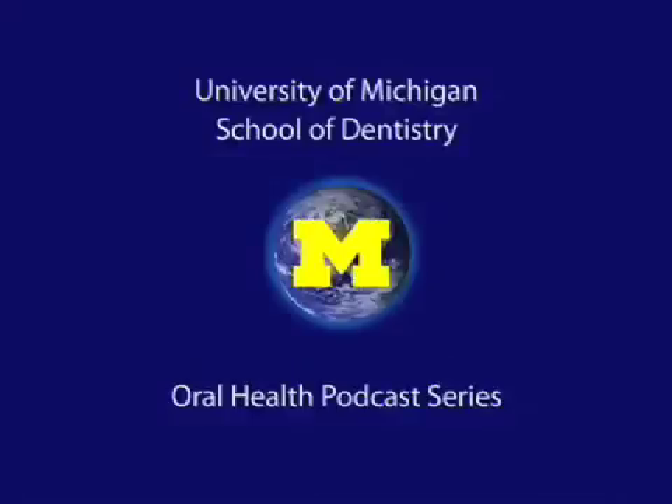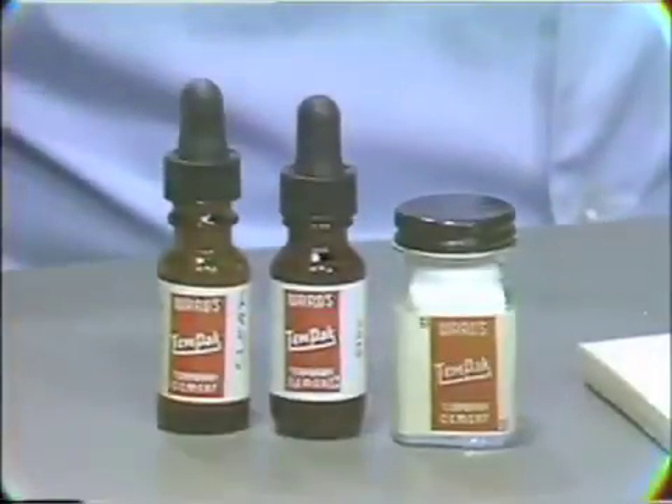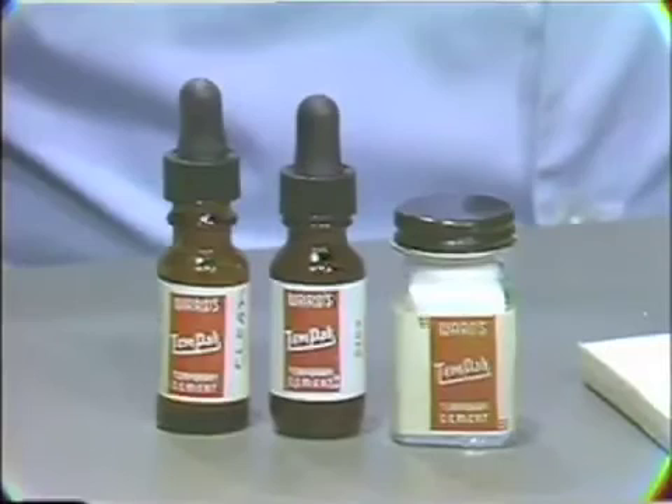Welcome to the University of Michigan Dentistry Podcast Series, promoting oral health care worldwide. We would like to demonstrate for you now the mixing of a very low-strength zinc oxide eugenol temporary cementing material. The material we would like to mix is sold under the trade name of Ward's 10-Pack Cement.